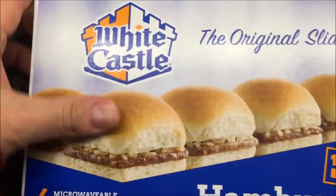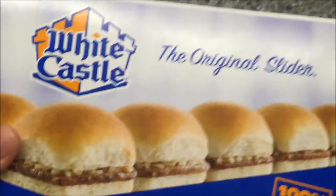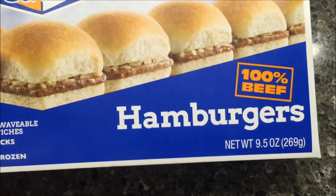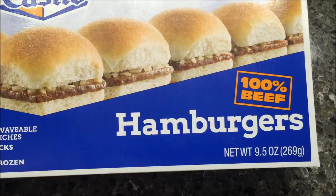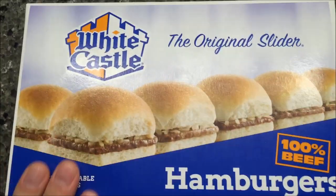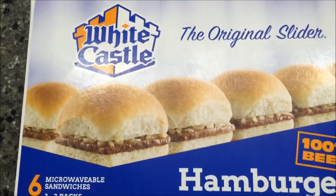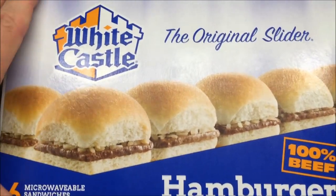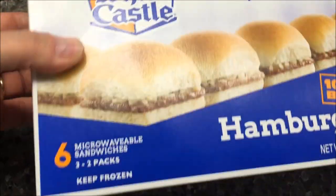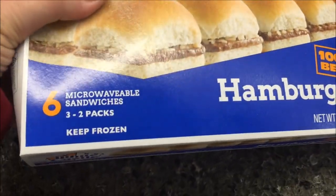Hey guys, welcome to another lunchtime review. Today I'm going to try these White Castle original sliders — there are six of them in this box and they're 100% beef. Tons of people over the past year have recommended that I give these a try, so I thought I would finally bite the bullet and try them out.